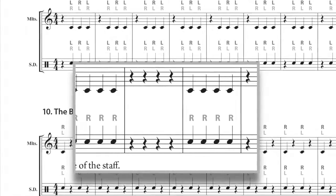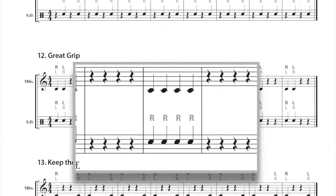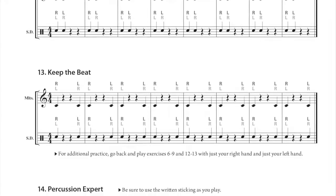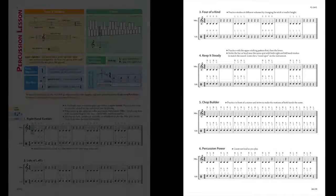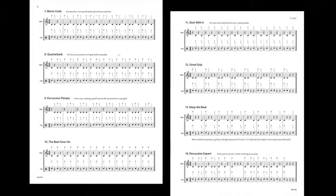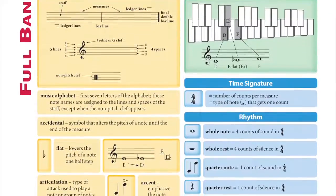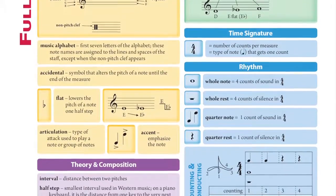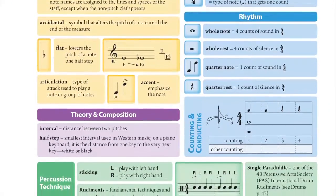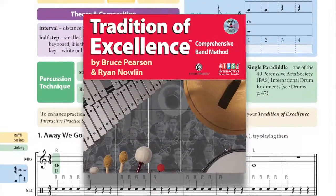Rather than whole notes as in the woodwinds and brass, percussionists begin on quarter notes to develop their stroke, time, and sticking skills. Percussionists would ideally begin with these 4 instrument-specific pages that lead to full band page 6. But if circumstances require, they may begin directly on page 6 in a full band rehearsal setting. Flexibility is a hallmark of Tradition of Excellence.